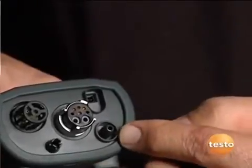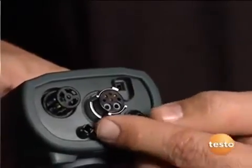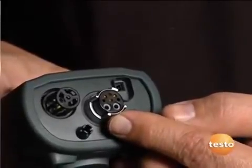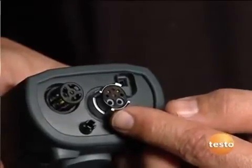There's a differential pressure port for a manometer and a charging port. One of my favorite features is a single connection for all of the temperature and pressure readings, including our temperature, pressure draft, and combustion gases.